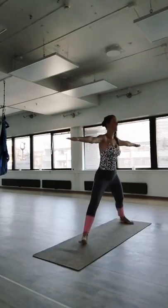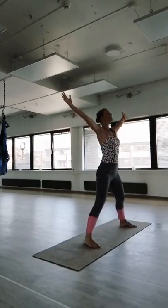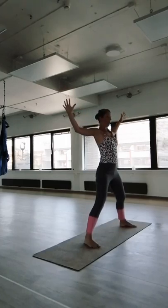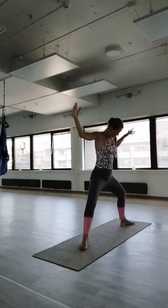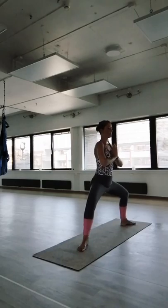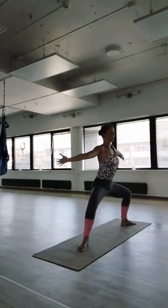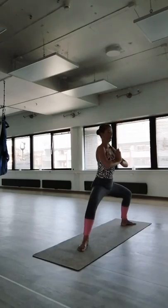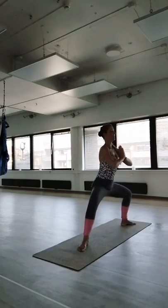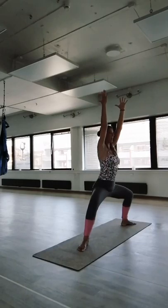Look towards the left side. Star pose, inhale, exhale. Horse pose — move your feet outwards, hands in front of your chest. Sit down lower, inhale arms up, exhale. Sit down a little lower, inhale arms up, exhale.